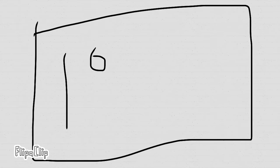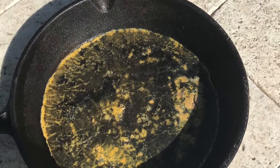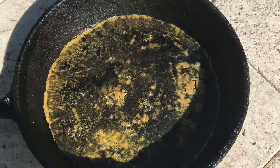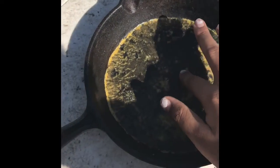30 minutes later we checked on it and it was burnt. The black part you see is not the pan — it's the egg. We left it outside way too long; it was super dry and weird.